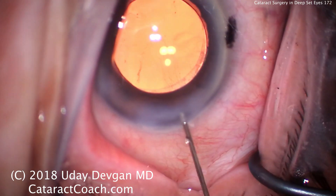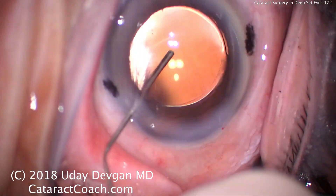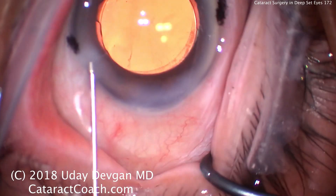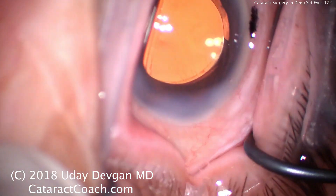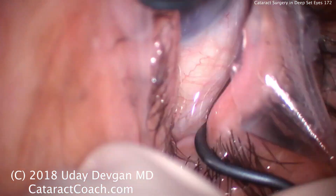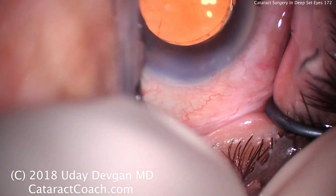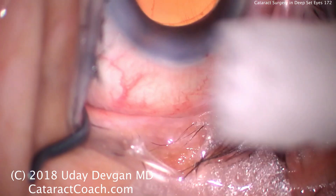We're hydrating and sealing the incisions here, and as we do this, we're going to have the entire speculum just pop out of the eye. So again, this is a challenge — these deep-set eyes are not easy. There's that speculum in the wrong position; we'll try to reposition it. This of course exposes the lid margin a little bit, which is why I waited to reposition until after we sealed the incision. And now let's just confirm that the incision is sealed.